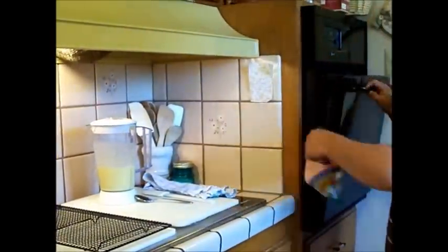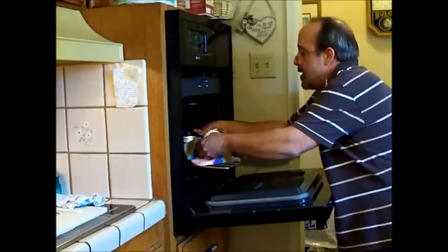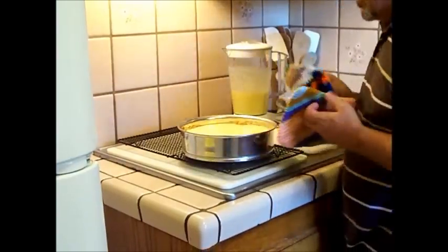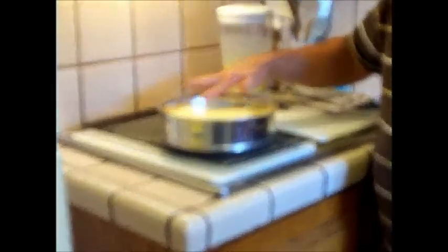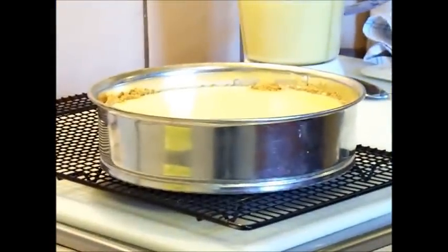Let's pull this out of the oven. You can see that it is just starting to act like a custard — it's got a tiny little film on it, but it's still a little liquidy underneath, though firm as well.